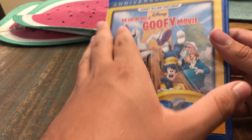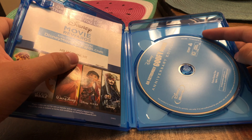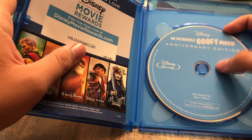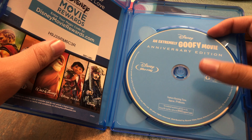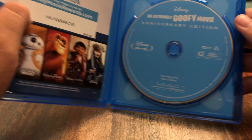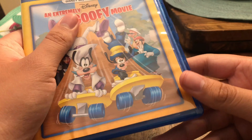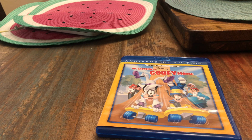Alright guys, it's now unwrapped. Let's open it up — no artwork inside, just the plain Blu-ray disc, and you also have the Disney Movie Rewards code. So just the disc and the rewards code — that is all you get with this.